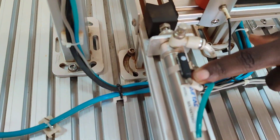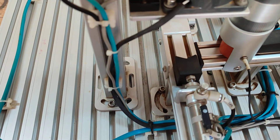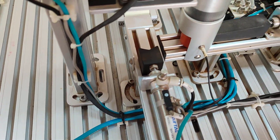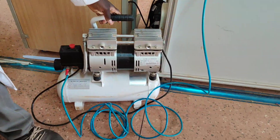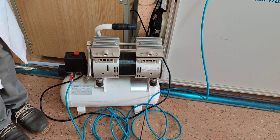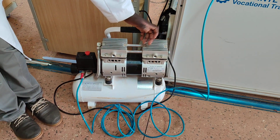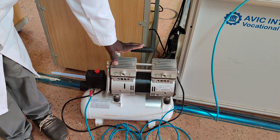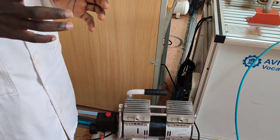We also have a reed switch, which operates on the principle of electromagnetism. When this cylinder moves forward, there's a magnetic piece inside it — when it reaches the sensor, it activates the sensor and it comes on. We also have a compressor, which is used to supply air for the operation of this system. The compressor obtains air from the environment, has a motor and fans for cooling, and a storage tank to store compressed air using pistons and cylinders.